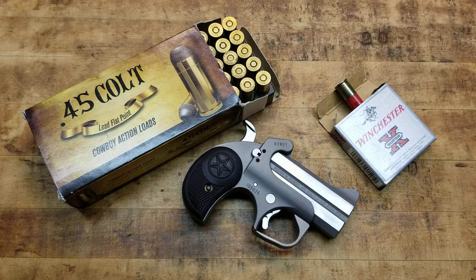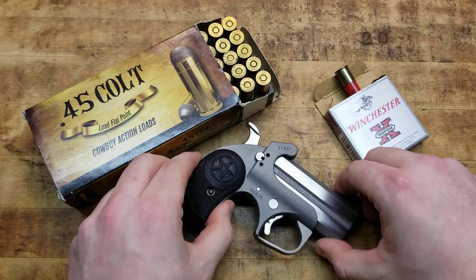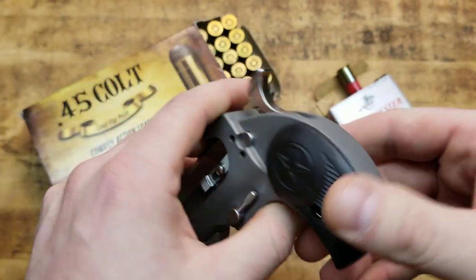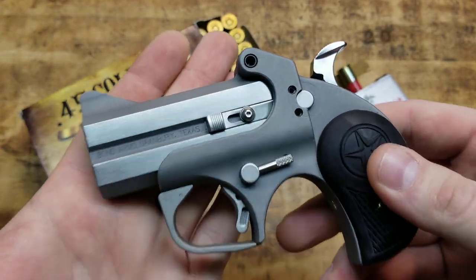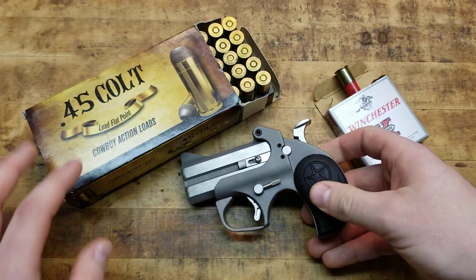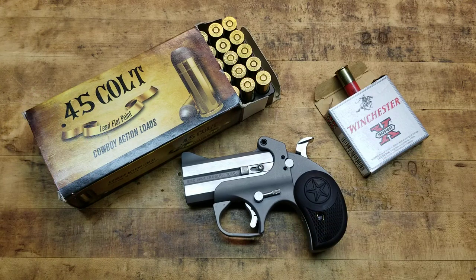I personally like the way it looks with the rougher, more matte finish and then the shinier accents on the slab side of the barrel. For the money that you're saving — which is like $200 to $400, depending on which hand-polished model you'd go with — to get the Roughneck or the Rowdy, you're saving a good amount of money. And it's still the exact same gun, the exact same quality. You can interchange the barrels to whatever caliber they make. You're just not getting the hand-polishing. Other than that, everything's exactly the same.